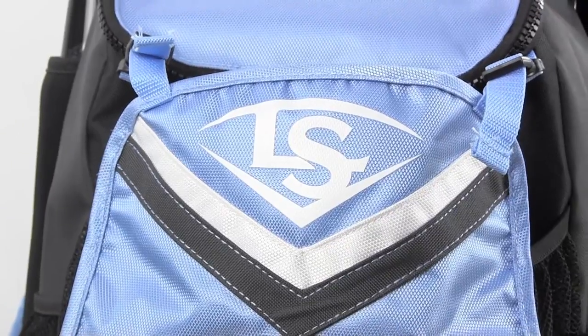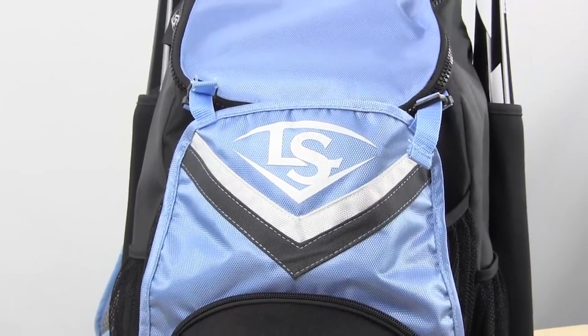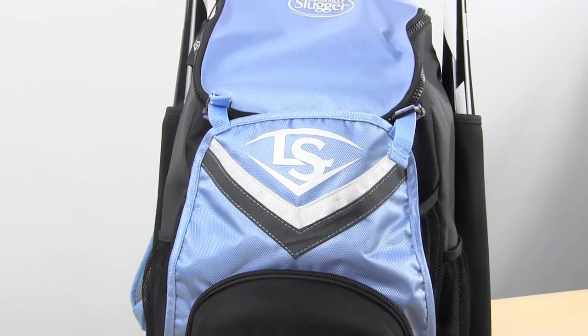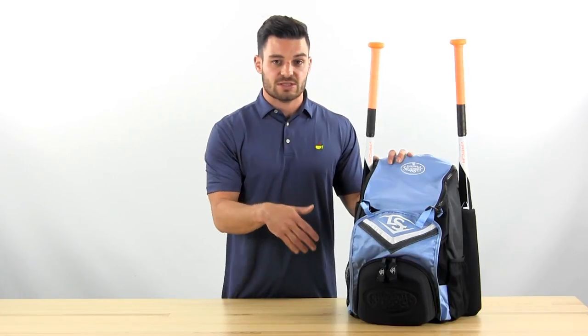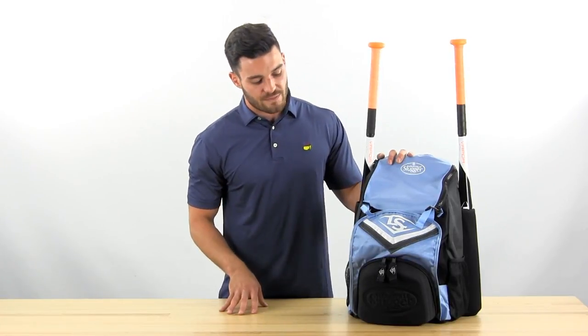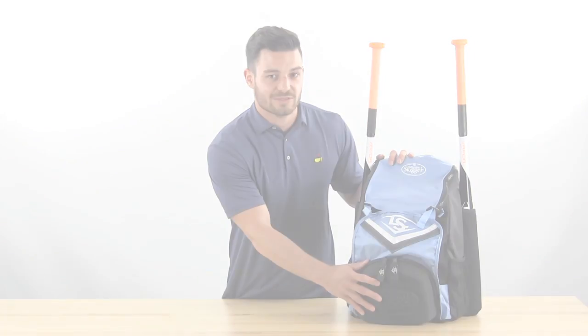At number four we've got the Louisville Slugger Series 7 stick pack. A couple of standout features: we've got the neoprene bat sleeves that are going to protect your bat during travel. We've got this large cargo bay where you can put your cleats or your batting helmet and let them air out, and then up front we've got a hard shell that will protect all your valuables.